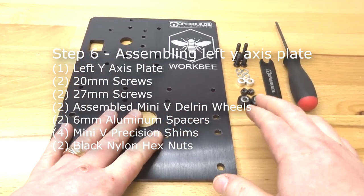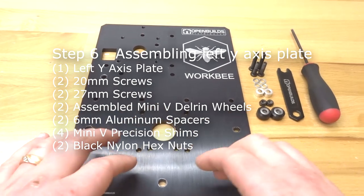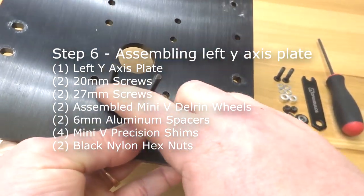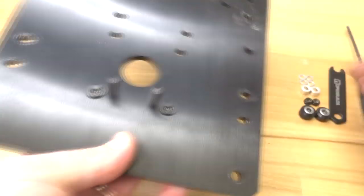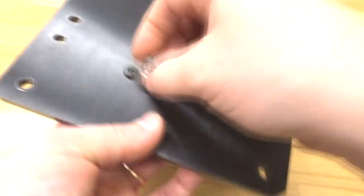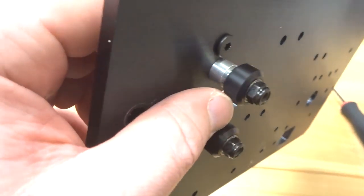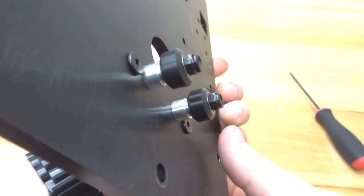On this next step we're going to assemble the belt idler wheels to the additional right Y-axis plate — the same process as before. Locate the holes for the 27mm screws and insert those, then make sure to insert the 20mm screws as well since you won't be able to get them in once the wheels are attached. Once the wheels are tightened, make sure they have free movement and aren't over-tight. Let's move on.